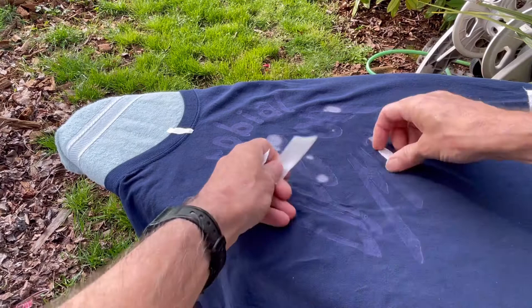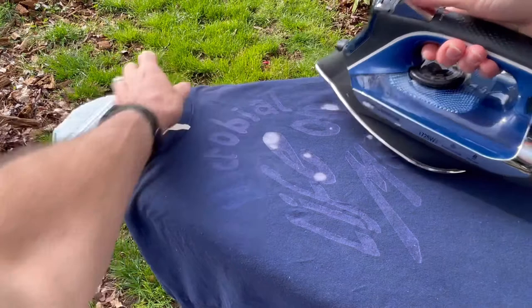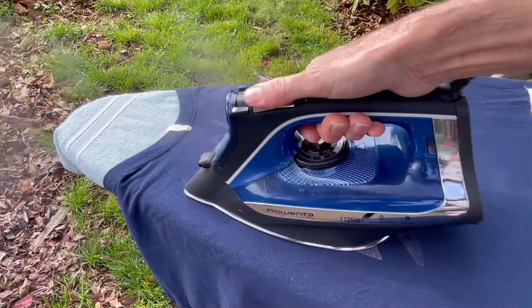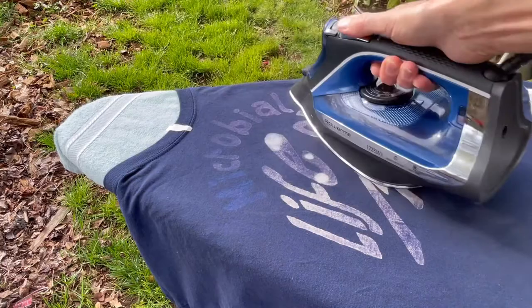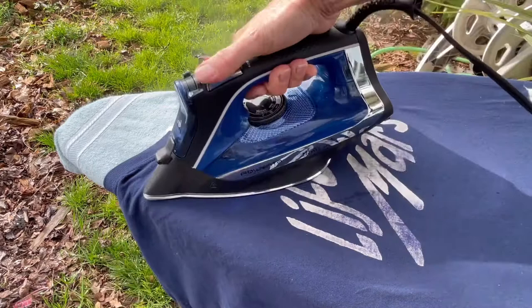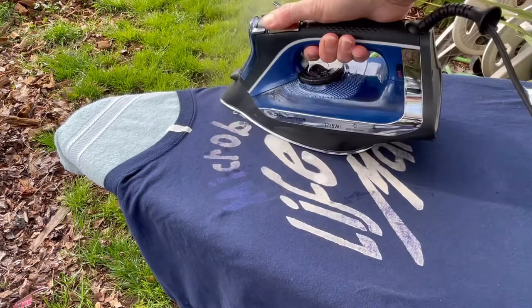Now you just take your steam — we're going to remember MI, that's what the mist was for. You can see it taking the color out right away. Just steam and work your way around. So far looking good. Depending on if you like different effects, you can stop wherever you like — leave it like that or keep going for a little bit more brighter white.